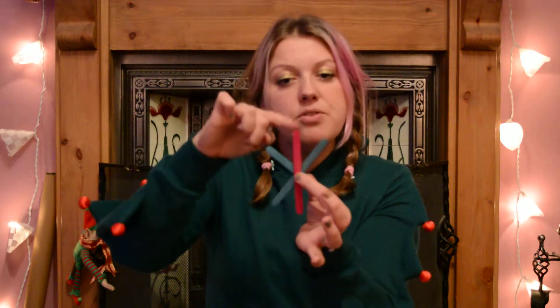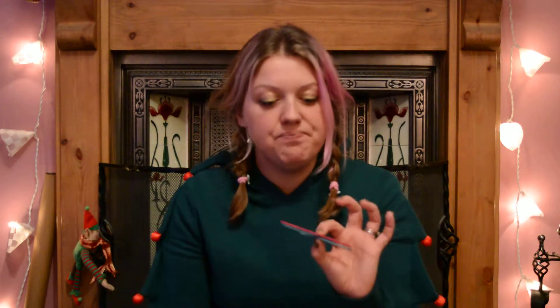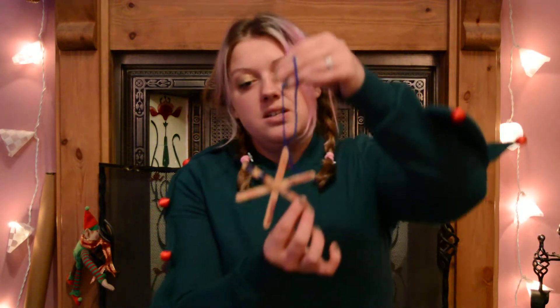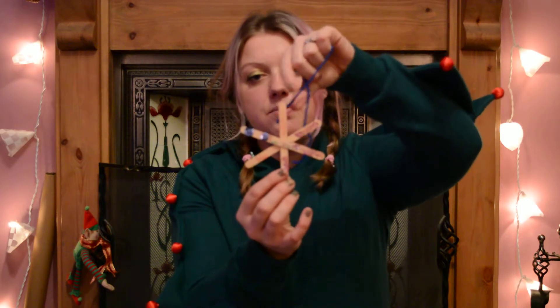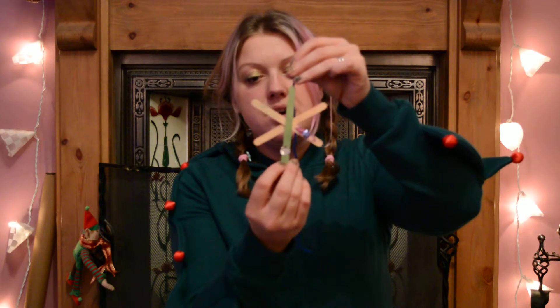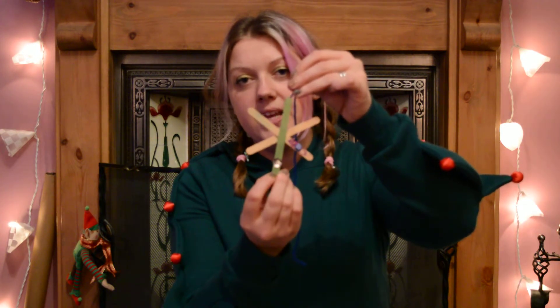You can put a bit of ribbon or wool from the top and decorate with sequins, beads, glitter — anything you've got lying around. The sparklier the better, really! And here are some that my children made earlier. You can see that with glitter and sequins on, they look really pretty. Those are ice lolly stick snowflakes!